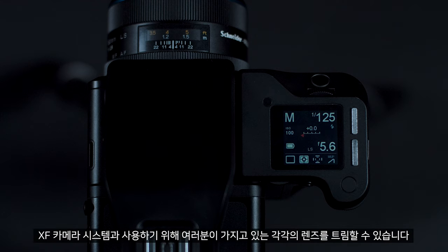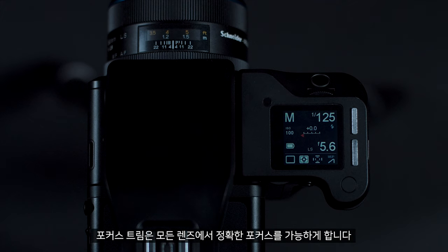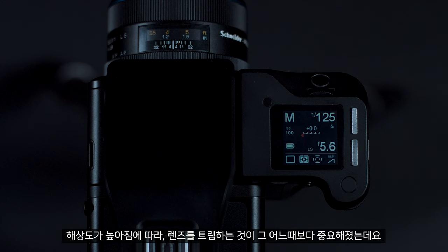You can trim each one of your lenses for use with the XF camera system. The focus trim allows for precise focus on all lenses. As resolution is getting higher, it is more important than ever to trim your lenses.